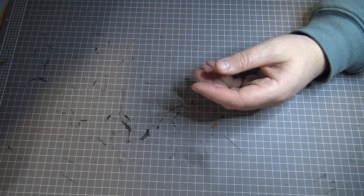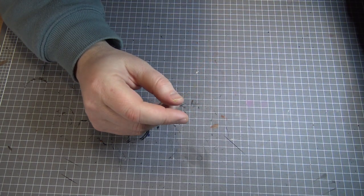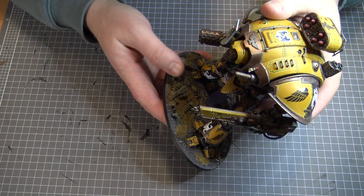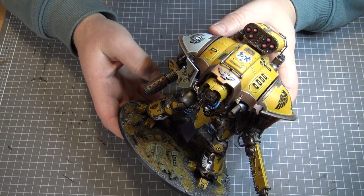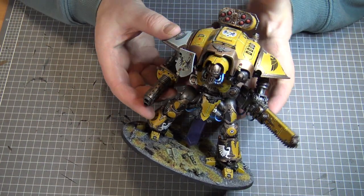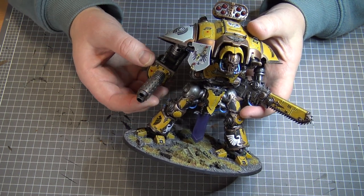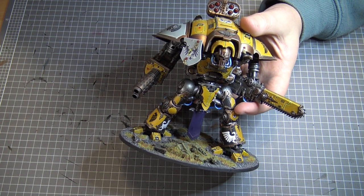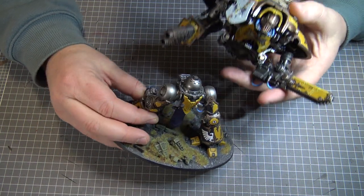Different type of model, different colours. I wanted to show you one of the other models in my collection. This is an Imperial Knight, which is like a big version of the same model — this is one I finished quite a while ago. I haven't glued this one together; if I'm playing with it I just sort of push down on that bit and it kind of sticks, so I'm not tilting it around too much.